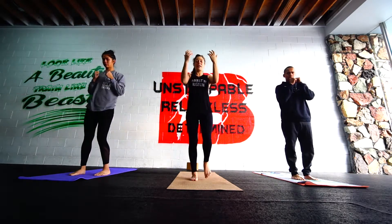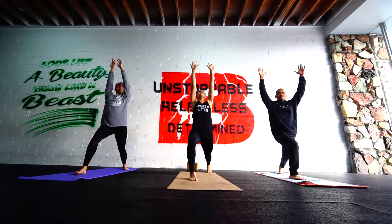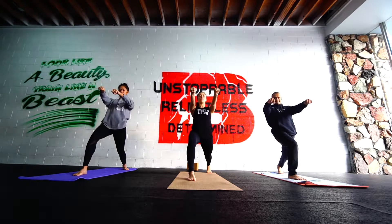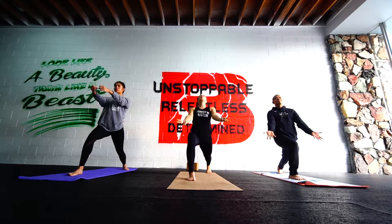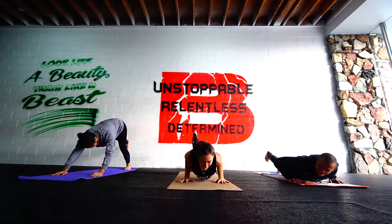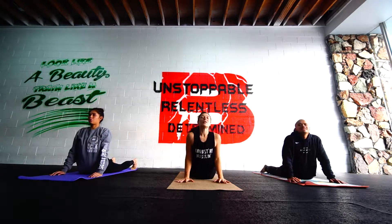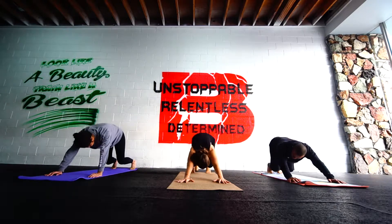Roll back to standing. Left leg. Inhale. Reach — further, further, further. Roll it down. Open up that space. Reach the ground. Head towards the sky. Inhale. Exhale, floor. Step back. Lower. Inhale up. Exhale, floor. Press it away. Strong. Bend the knees, hips up and back.